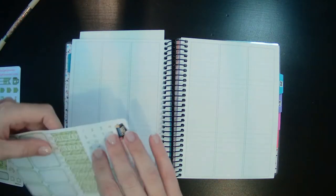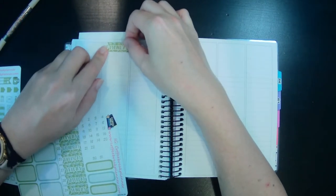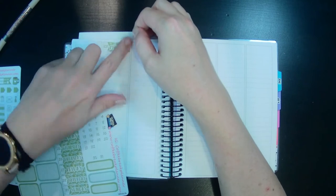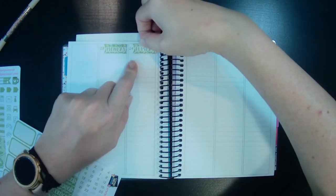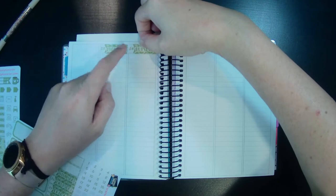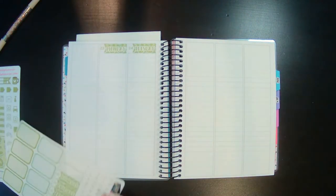I say fitness planner, but it's really my wellness planner because it's more about holistic wellness — mental health, physical health, my eating habits. So it's not really just fitness, it's like wellness. But for some reason it keeps coming out of my mouth as my fitness planner.